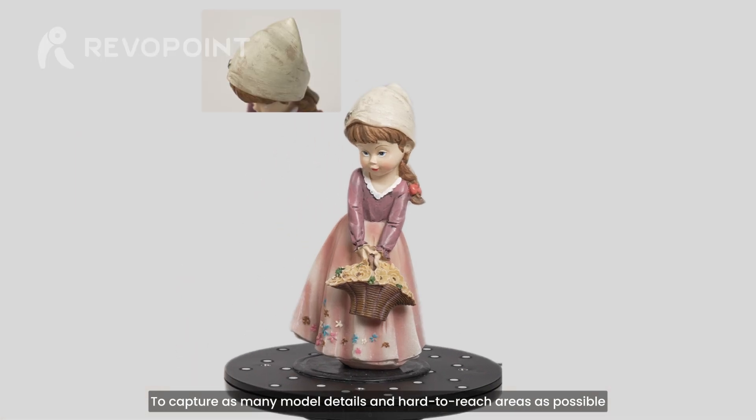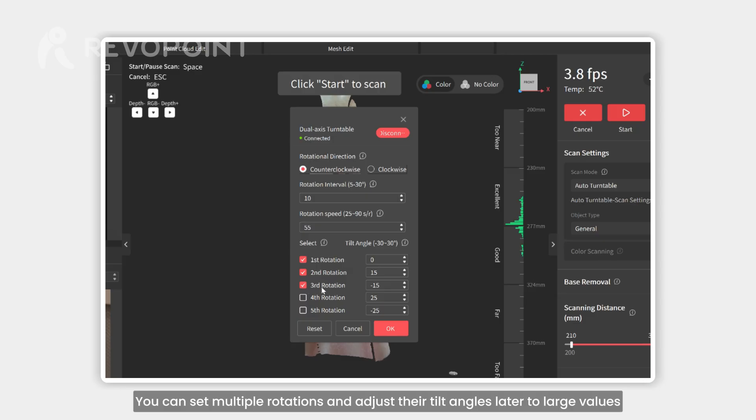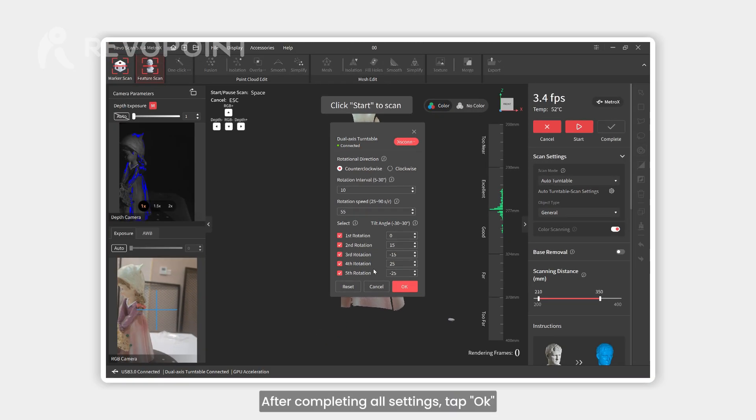To capture as many model details and hard-to-reach areas as possible, you can set multiple rotations and adjust their tilt angles to large values — for example, plus 25 degrees and minus 25 degrees for the fourth and fifth rotations. After completing all settings, tap OK.